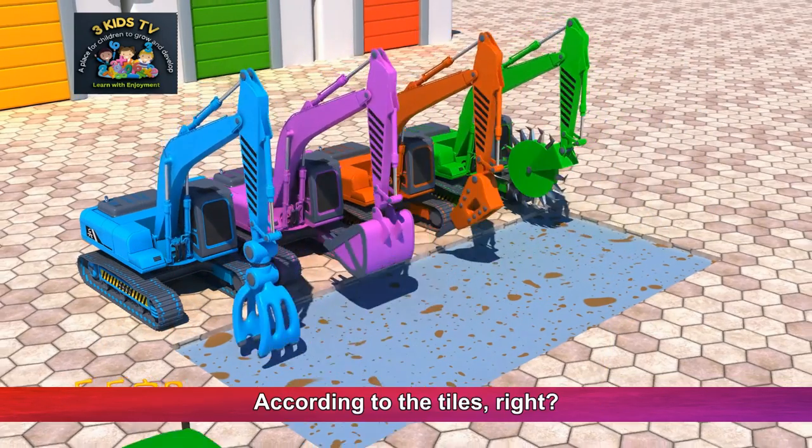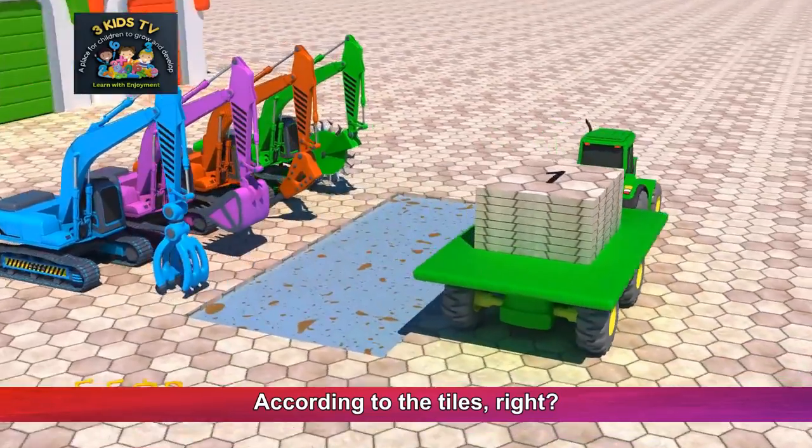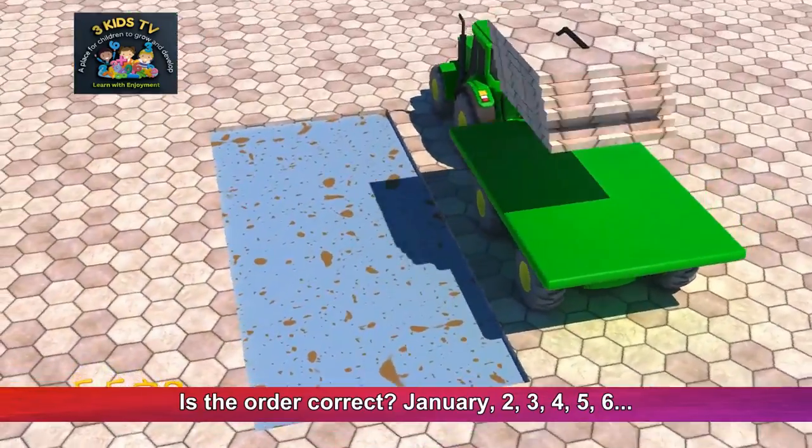Alright. According to the tiles, right? Is the order correct?